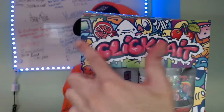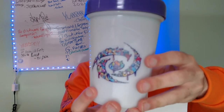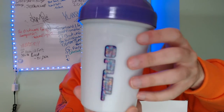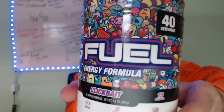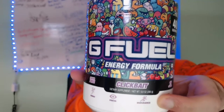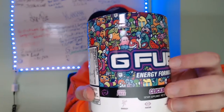We see pomegranate and cherry right there, so I'm guessing those are the dominant flavors in here. Look at this — oh my lord! And then here's the tub, this is the G Fuel Clickbait tub. There's watermelon too. You see the watermelon? You see the cherry at the bottom? And then you see the pomegranate right there. It kind of smells medicine-like — it smells like a medicinal cherry.